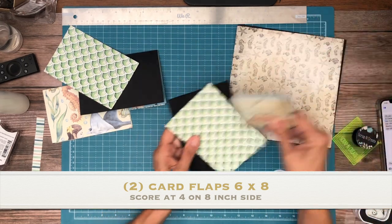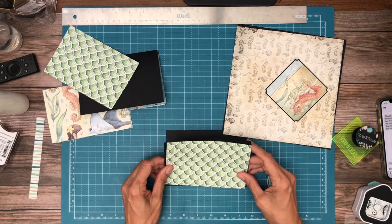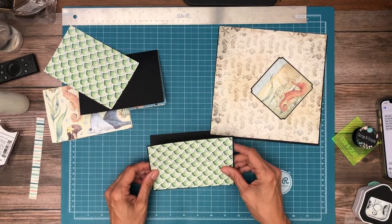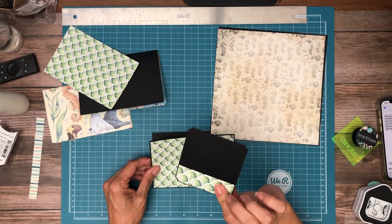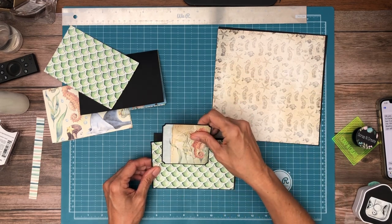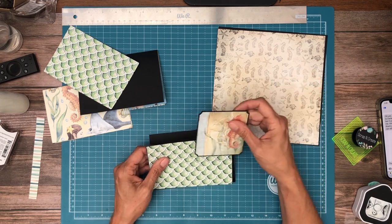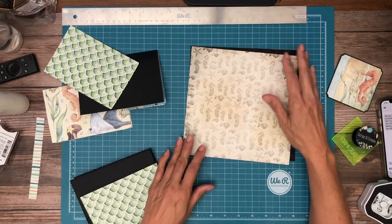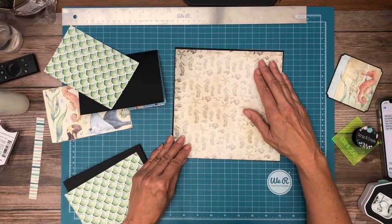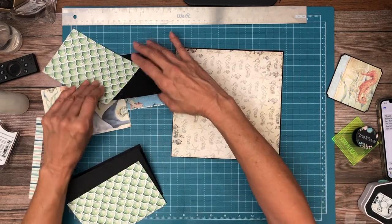We're going to go ahead and dress them, or at least one of them, the lower one. I'm going to add this with a magnet behind it, but I haven't figured that out yet. Let's plan the magnet first, because I've done this before and gotten to the point where I was like, ooh, I don't know how I'm going to hold it all together.